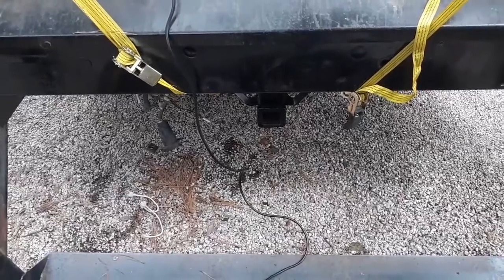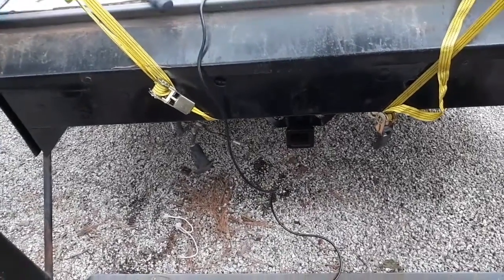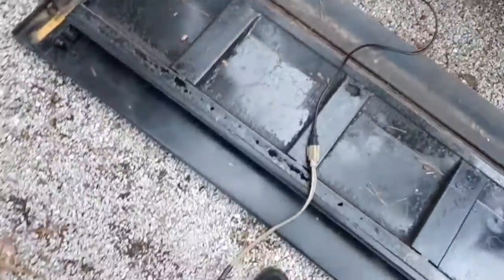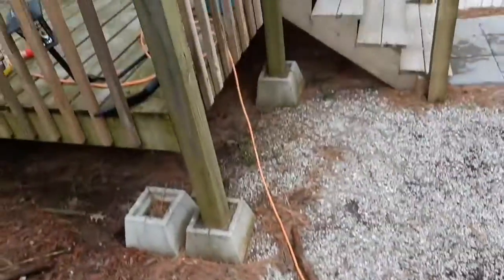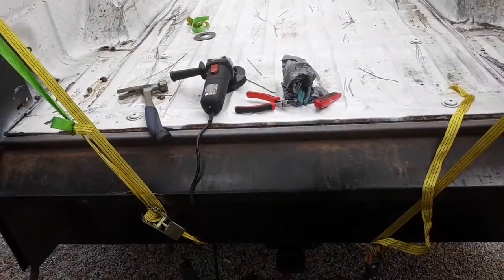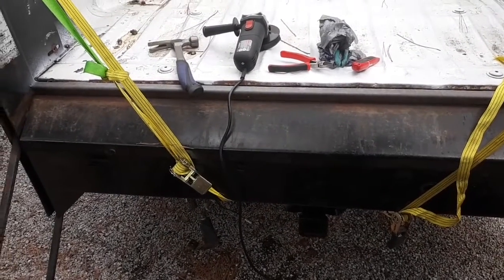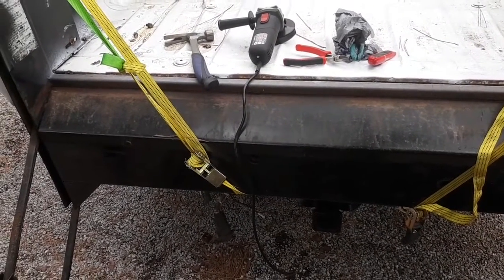I have battery-operated stuff, but I've got a plug here — you get more torque and you don't wear and tear on your battery-operated stuff. That's another thing I'm always getting on to them about. Either way, just figured I'd give you an update on what's going on.